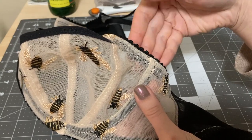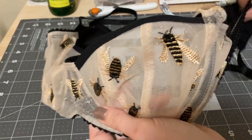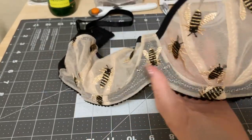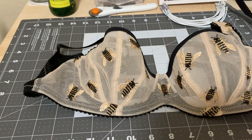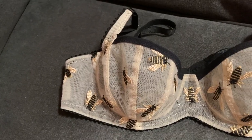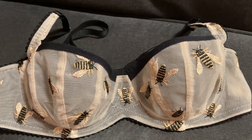The bra is now complete! I'm going to get some better shots of it tomorrow, but I am so excited for this. Thank you so much for watching — don't forget to like and subscribe for more, and let me know in the comments what you want to see next.